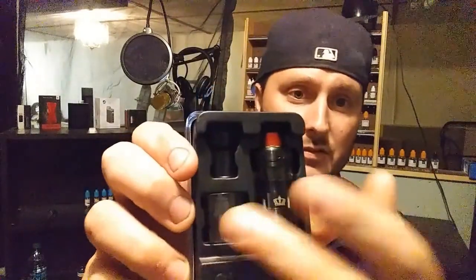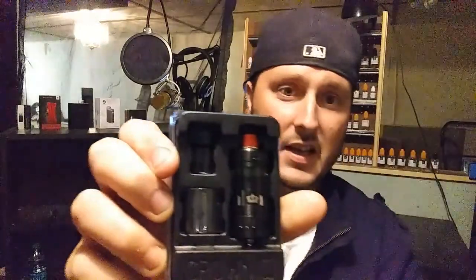I'm gonna open the package. Right off the rip, you get an extra coil, an extra glass — there it is right here, this is the extra coil right here.